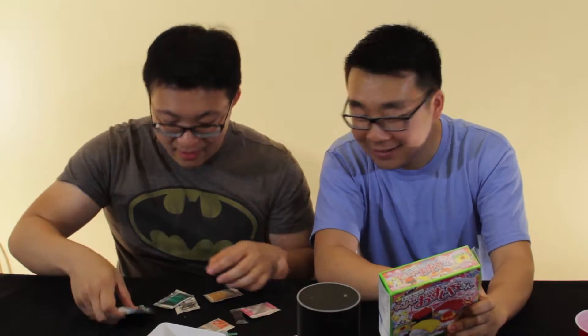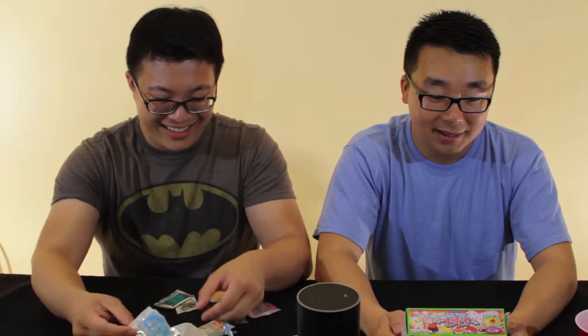I'll read out the instructions and you just do it. Step one: put in the blue packet. Alright, this one. Oh man, it's all powder. This does not look like sugar. And then you mix it. Mix it with what? Water? Do we use water? It doesn't say to use water.